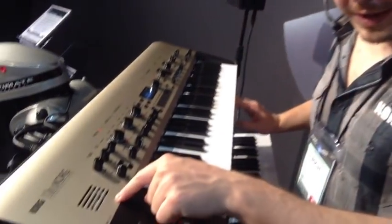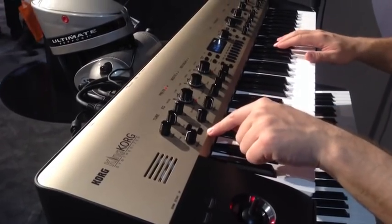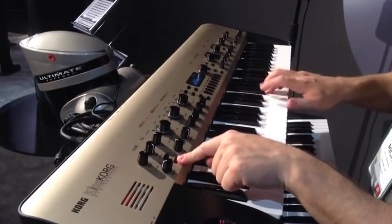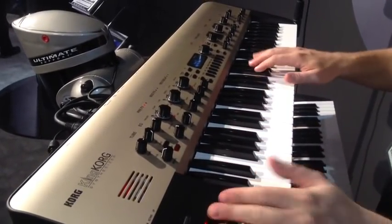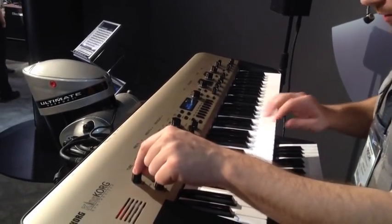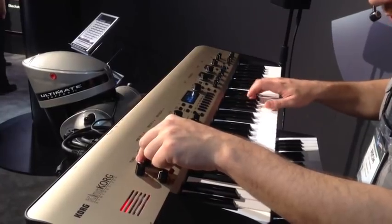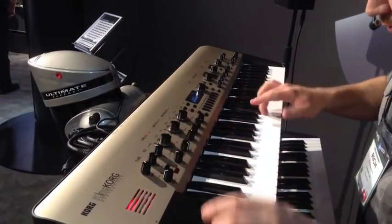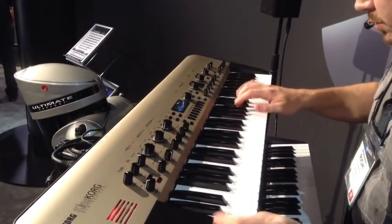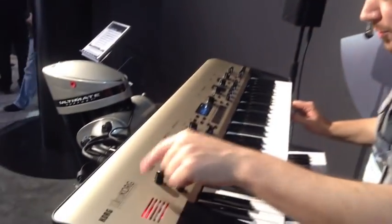You're also going to find a real analog vacuum tube right under this grate, and it is far from decorative. When I turn on this tube, I go from a regular bass sound to a really warmed-up version. If I crank up the tube drive and push the boost button, it goes completely over the top.